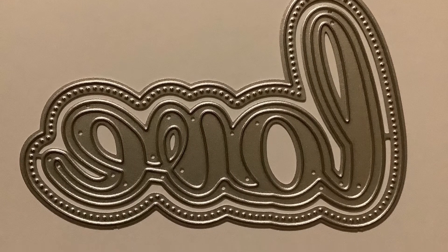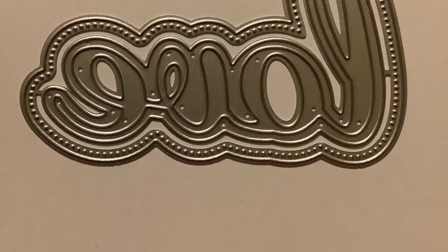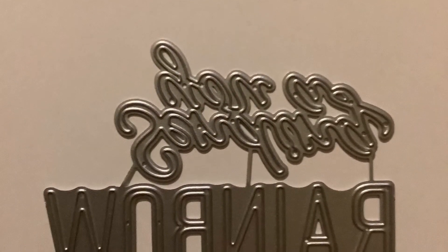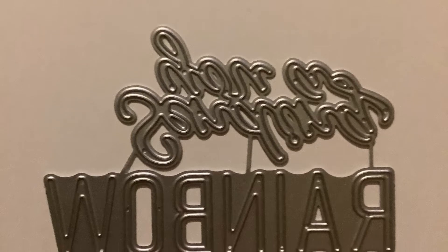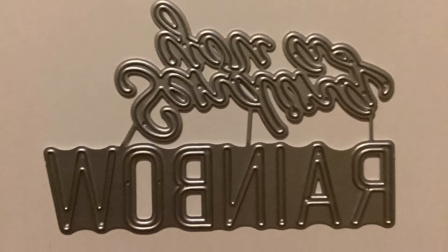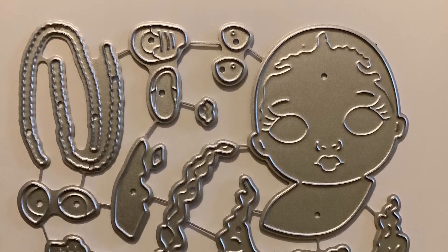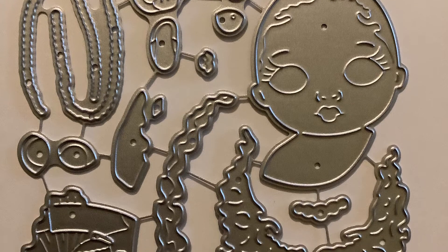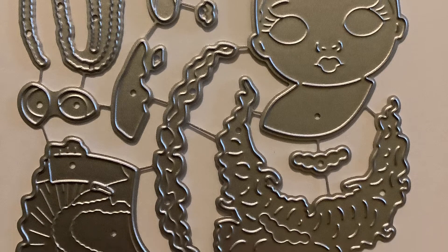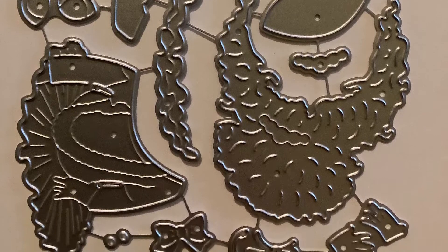This word is love. It has the background and then the word — it's going to look really cute on a card. And this one says 'sending you a rainbow,' and I think this would be perfect with a rainbow die cut. This little girl die cut is so cute, oh my goodness. I can't wait to put her together. She is such an adorable die cut.